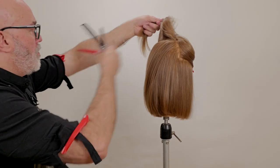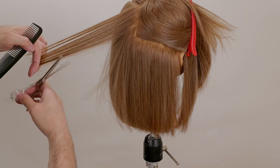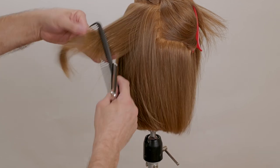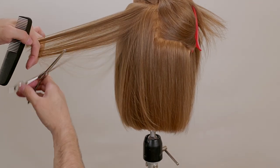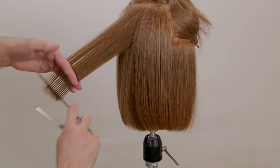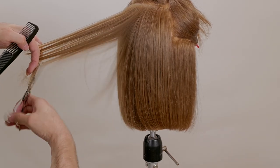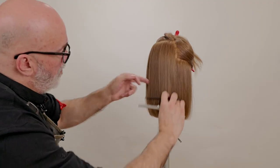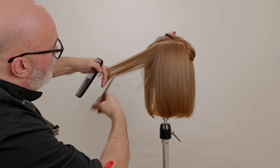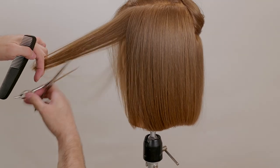As I move up the head I take the next section, which is more or less the parietal ridge, holding it out at the same elevation and point cutting through. I take it a little deeper at the bottom of the parting, and as I get to the top of the section I move more towards the tip — thinning more underneath and less on top. I don't want a lot of texturizing on the top surface layer; I want this texturizing underneath to remove weight so I can keep a nice smooth, sleek shape without all that bulkiness for someone with a lot of hair.